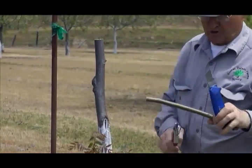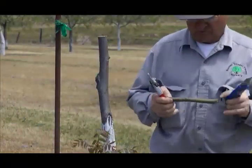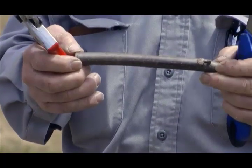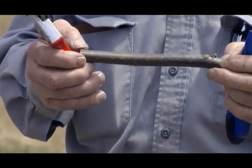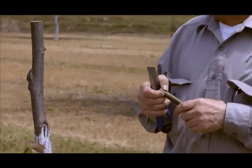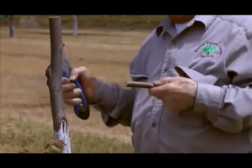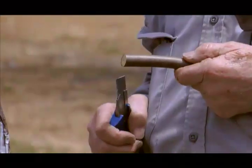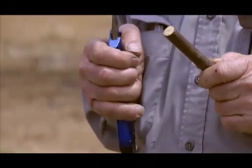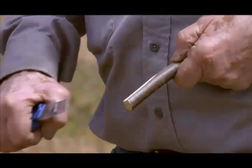We're going to get a scion piece pretty much like all the other grafts — with two sets of buds, with a primary bud and a secondary bud, and on this side we have another primary bud and a secondary bud. We're going to do the same way — cut it down to just about nothing. This is the one where you keep your band-aids handy when you're making the back cut on there.